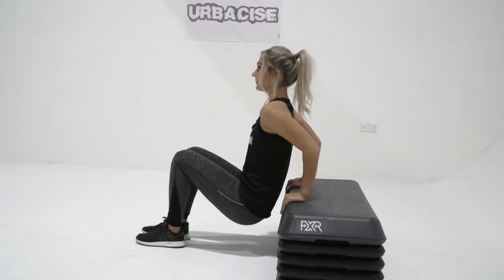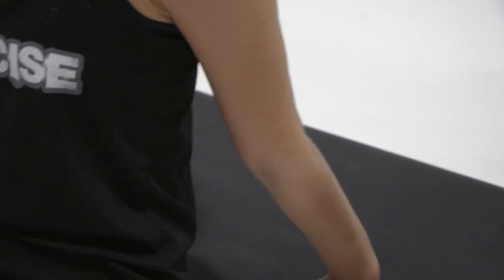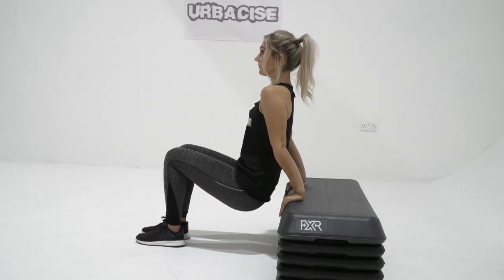Slowly bend at the elbow and lower yourself towards the floor. Keep your back close to the bench. When your elbows are at 90 degrees, pause for a moment, then come back up by pushing against the bench and extending your arms.